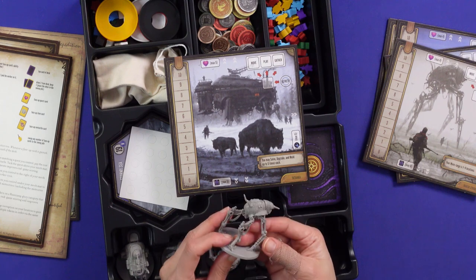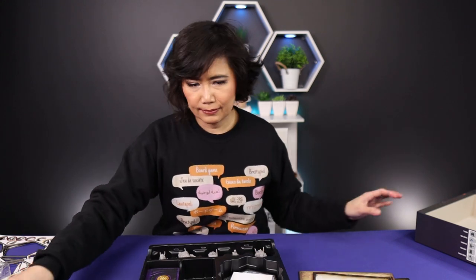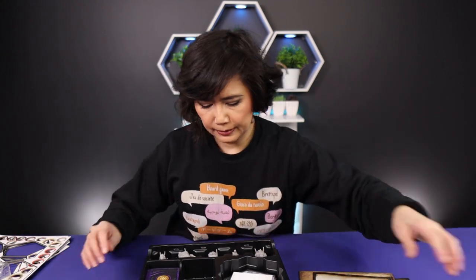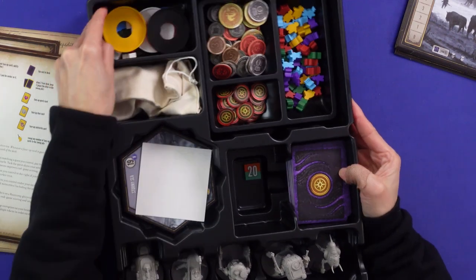These minis are pretty detailed. I'm not really that experienced with minis, but just by the look of them I've seen worse ones, so these seem solid.